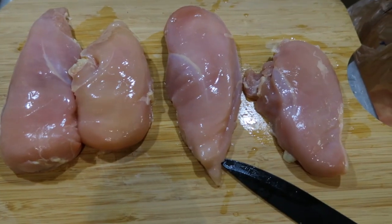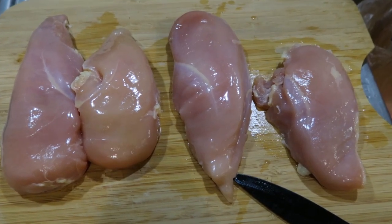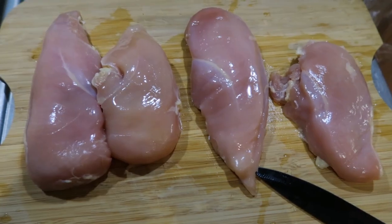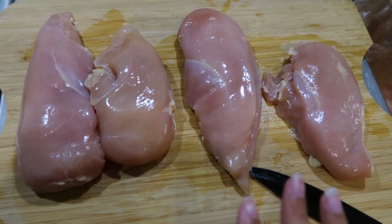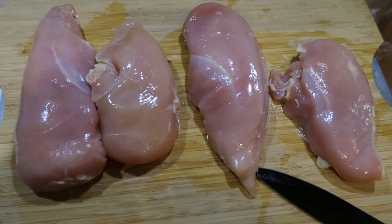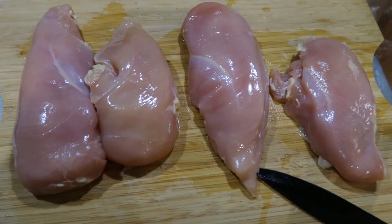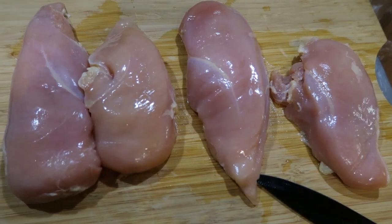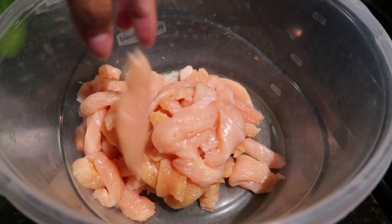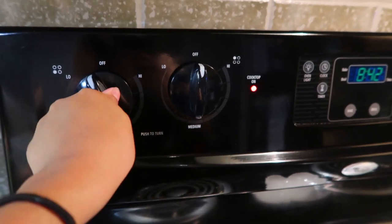Before we cut the chicken up into little pieces, please make sure you wash your hands and wash the chicken. I know some people think that washing the chicken does nothing, but honestly even if it does nothing, I'd rather wash it than not. I'll remove the excess fat — I don't like that, but if you do you're welcome to keep it. Then I will cut all these chicken breasts into little pieces. Think about how long you want the chicken piece to be, or just think about how you like your chicken for your tacos when you go to a restaurant, and try to cut it that way.